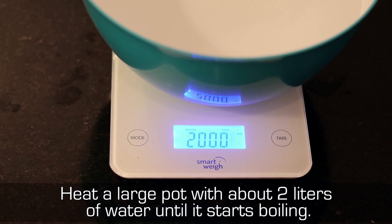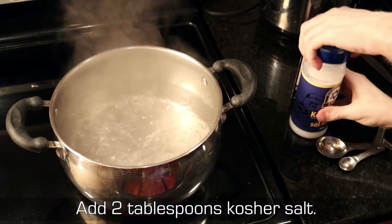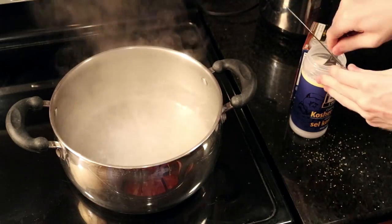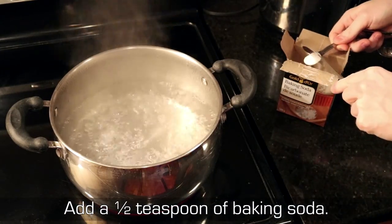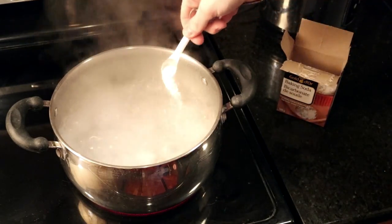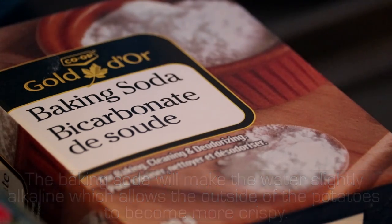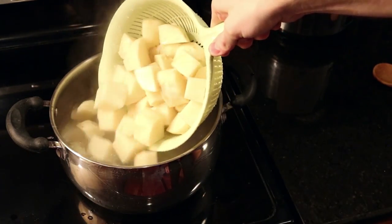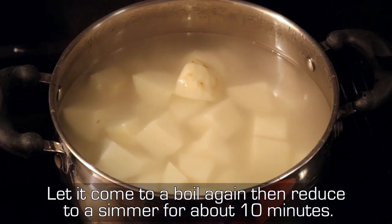Heat a large pot with about 2 liters of water until it starts boiling. Add 2 tablespoons of kosher salt and a half teaspoon of baking soda. The baking soda will make the water slightly alkaline, which allows the outside of the potatoes to become more crispy. Add the potato chunks and stir, let it come to a boil again, then reduce to a simmer for about 10 minutes.